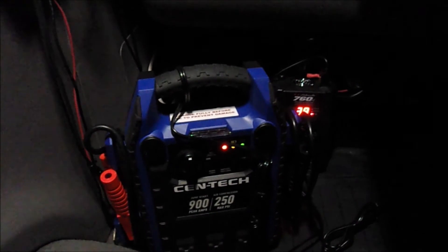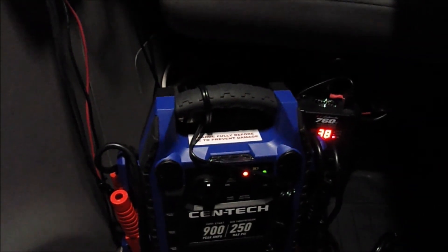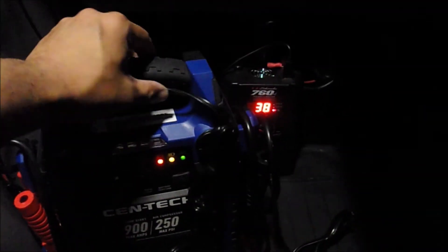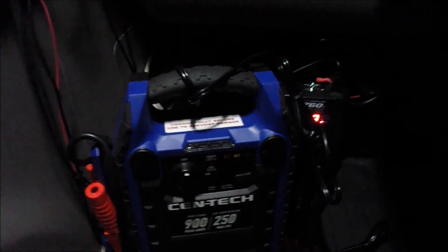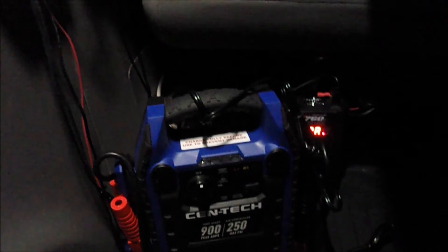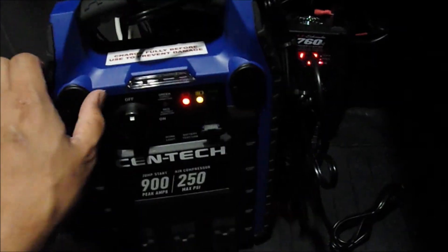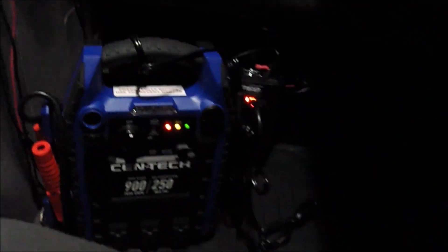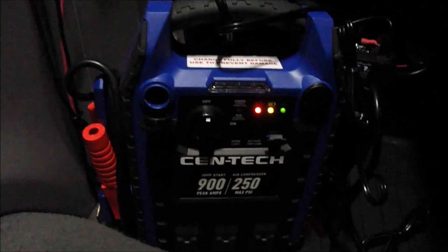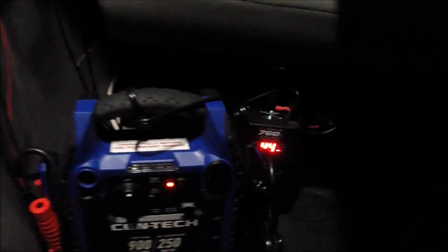So there you go guys — if you want a cheap alternative or temporary source of power, this is pretty decent. It has decent capacity, and for me it's just backup power. I always like having my space cooler running when I'm parked to stay comfortable in the van. It has a USB port, and with the power inverter you can use a household plug. Hope you found this helpful!